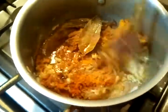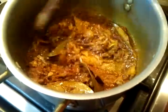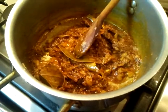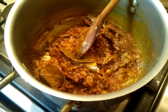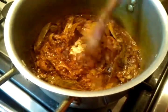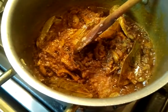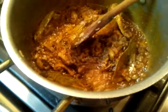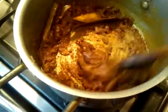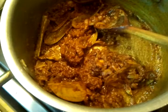Alright, let's give it a good mix. It's perfect. We will wait a few minutes so the spices cook — you need to make sure the spice is well cooked. Normally if you don't cook the spice well, you still retain the raw taste of the spice.